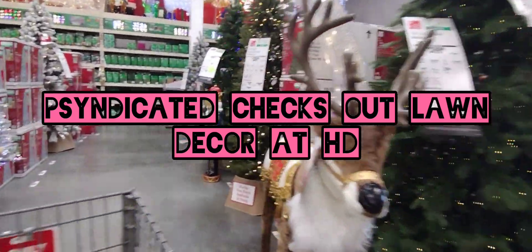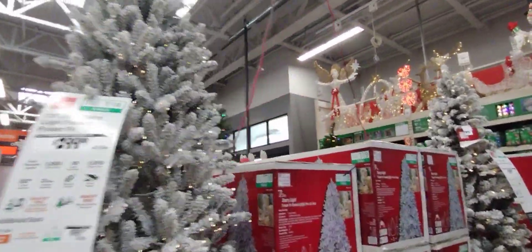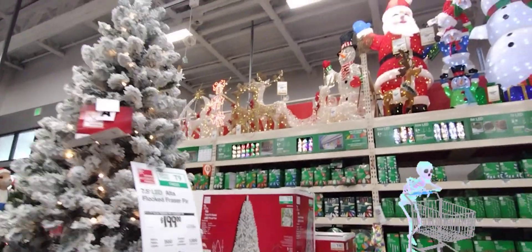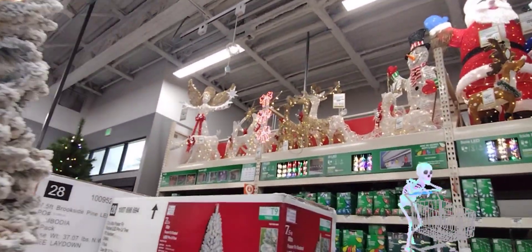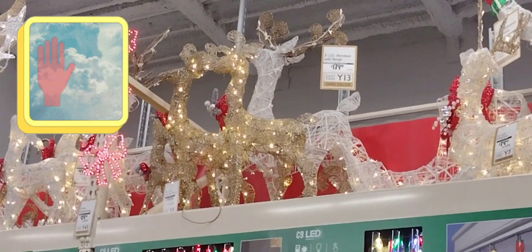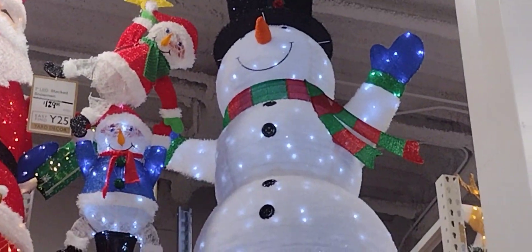Hello everyone, it's your friend Syndicate. I'm right here driving around in Home Depot. I don't know if you know this, but I've been having some trouble walking, so that's why I have a legitimate excuse to use this vehicle.